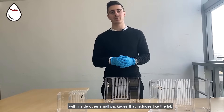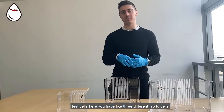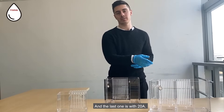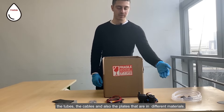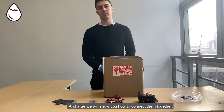Basically you receive a delivery package with inside other small packages that include the lab test cells. Here you have three different lab test cells — one with 1AE, another with 5AE, and the last one with endgame. In the box we also receive the pump, the tubes, the cables, and the plates that are in different materials, and after we will show you how to connect them together.